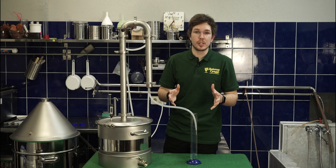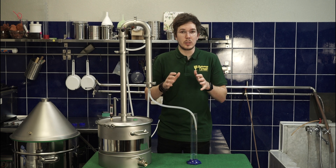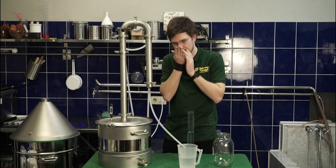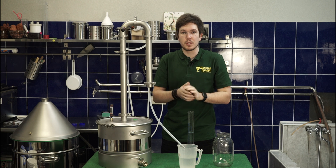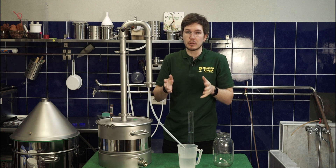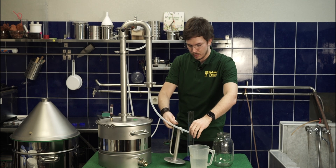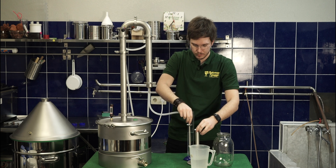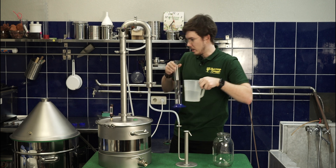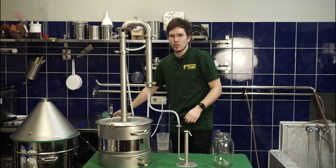For regulation, you just need to decrease heating and maybe decrease some water, but it will depend on the temperature. Smells good! Right now we need to increase heating and change the jar for the hearts. Let's add the parrot, take away our heads, and we're increasing power up to 1.5 kilowatts.